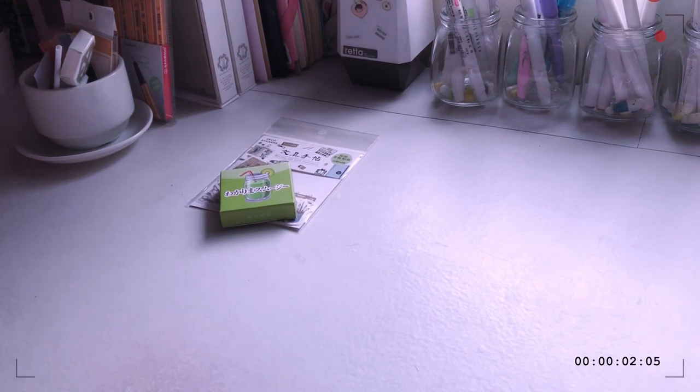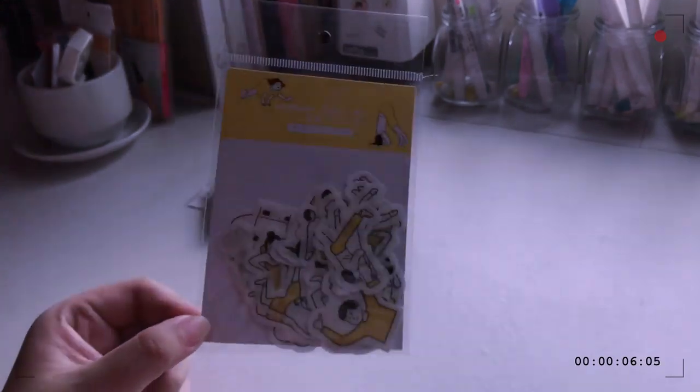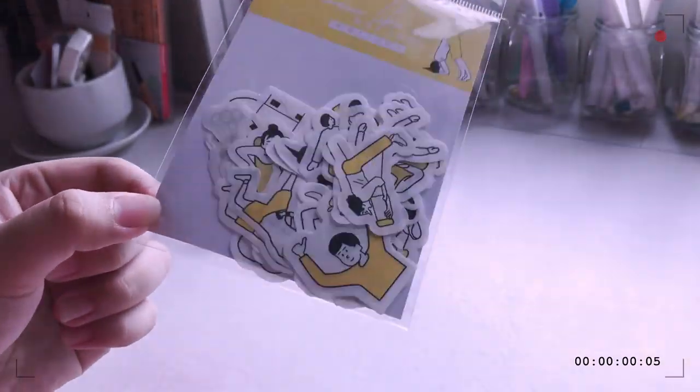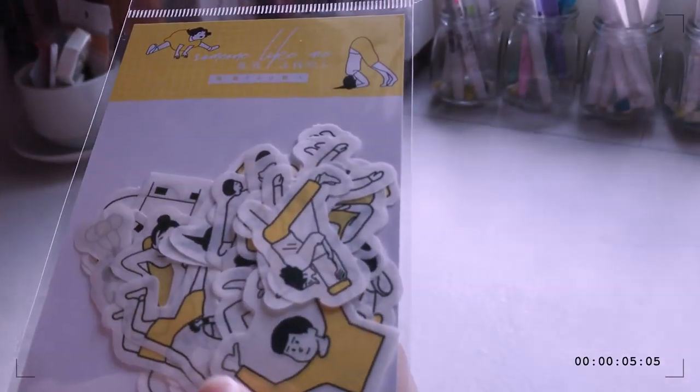Next are these stickers, and this is one of my favorite items that I got because I really love human doodle stickers. It comes with 30 sheets and these are all yellow, which is super cute.